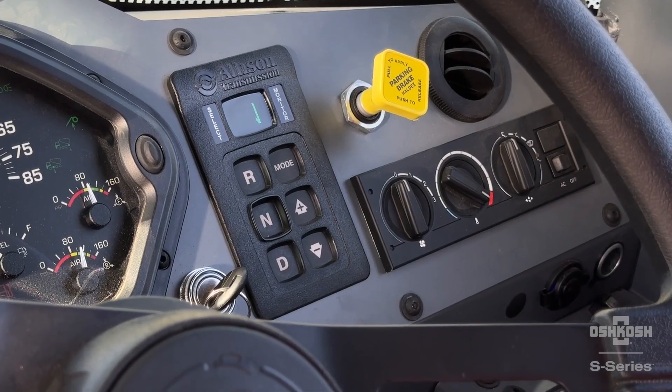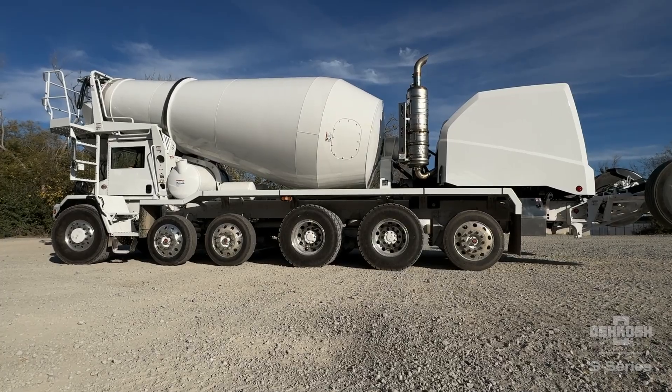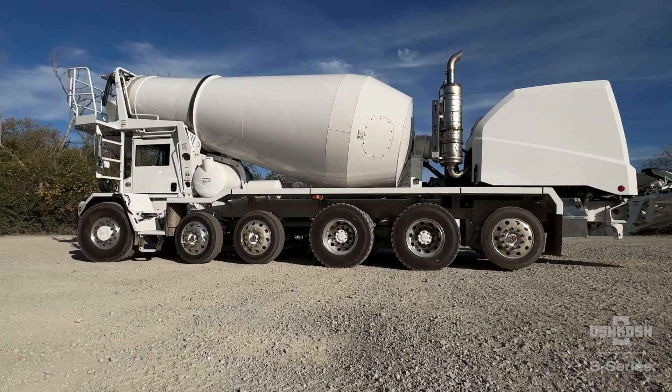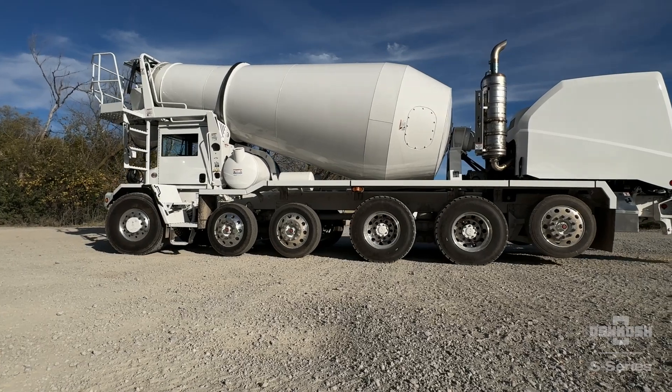If the axles are down and the vehicle is put into reverse, the auxiliary axles will automatically lift to the raised position. Raising of the axle prevents self-steering of the wheels and possible truck damage if the wheels were to contact the ground during reverse operation.